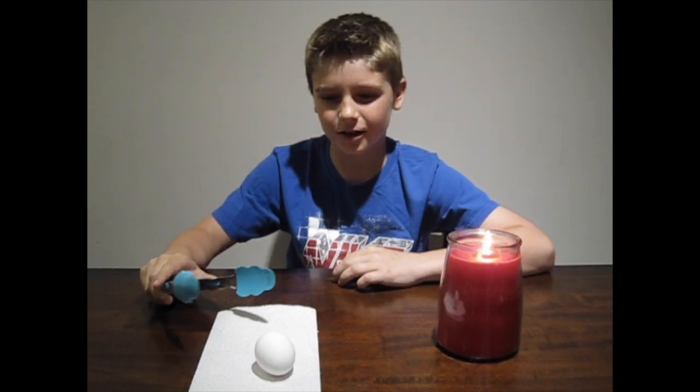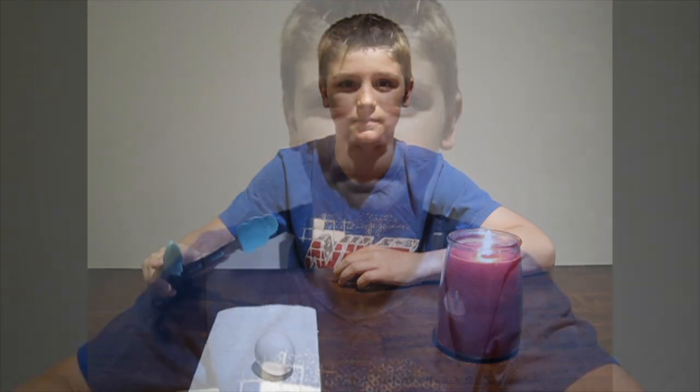Number four is the silver egg. Today, we're going to turn this egg silver. Here's what you'll need: a raw egg, a pair of tongs, a glass filled with water, a candle, and a parent. First, we're going to cover our raw egg with soot from the candle flame. A raw egg at room temperature works best. Make sure you have a parent helping you with this part.